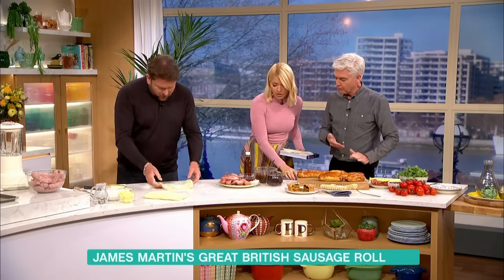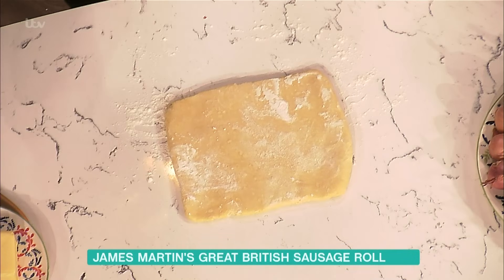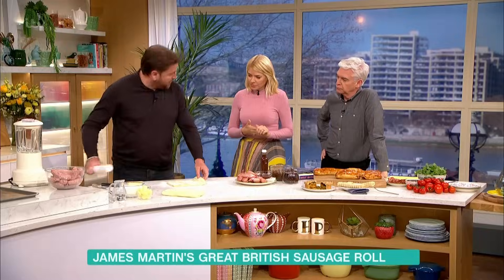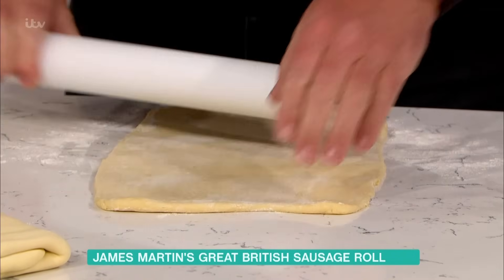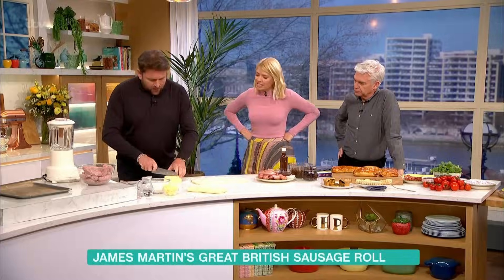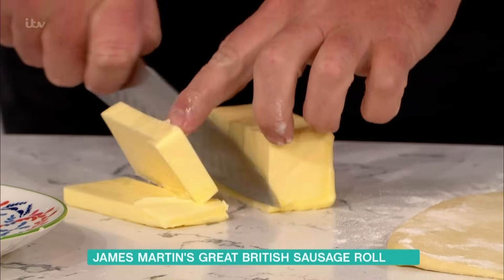We're going to make the sausage rolls first. It's all about the pastry. So the pastry for this — I've mixed together some flour, butter and water. This is the basis of puff pastry. It has a serious load of butter in it. It's the way you incorporate the butter that makes the difference between rough puff pastry and puff pastry. This is classic puff pastry that you would use for mille-feuille — that classic perfect layer. I've seen this on Bake Off — it takes forever. Well, rough puff pastry would be all these ingredients just diced up and mixed together.